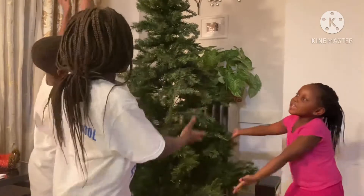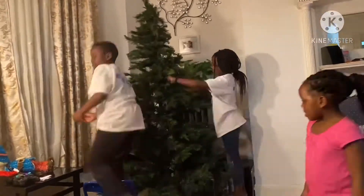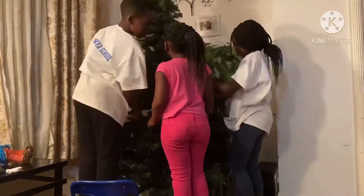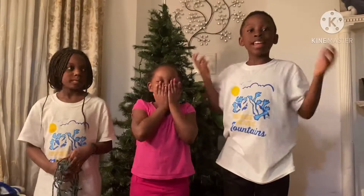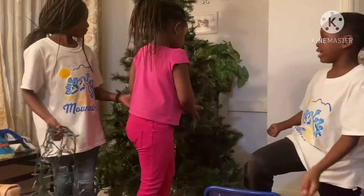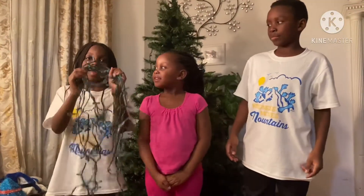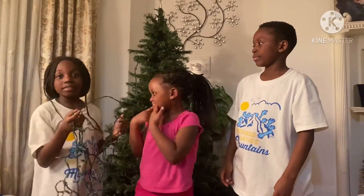Hello everyone, it's me — my name is Roman and we're going to be decorating our tree! We just finished opening the tree, as you can see right here. Now we're going to put some things on it, starting with our lights. I am so excited because this is the fun part — we're going to start putting our lights on.